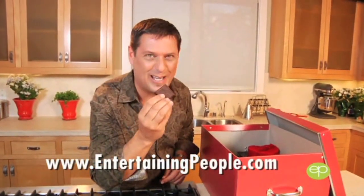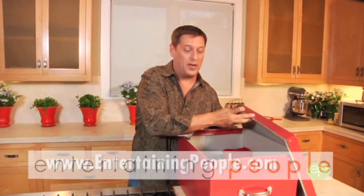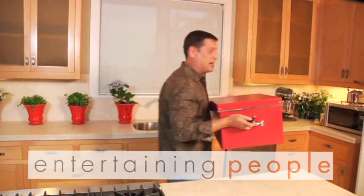I never finish out a meal without a treat for the chef. Valentine chocolate — can't wait. Don't tell anyone I took it. I'm going to top my box, save this for later, and take this to my Valentine.